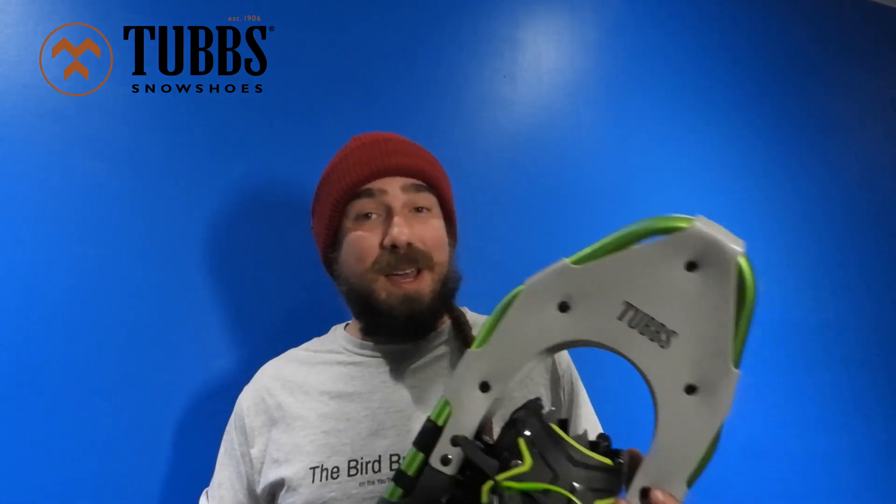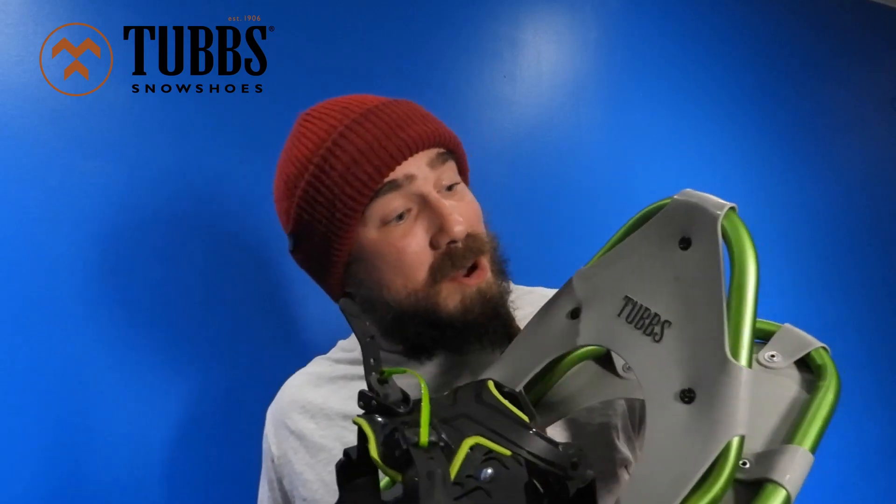I'm coming at you a bit different today — just here to tell you about a winter camping trip we went on and our latest sponsor, Tubbs Snowshoes. I was reaching out for some people to help make this trip a little bit more affordable, and Tubbs decided to hook me up.